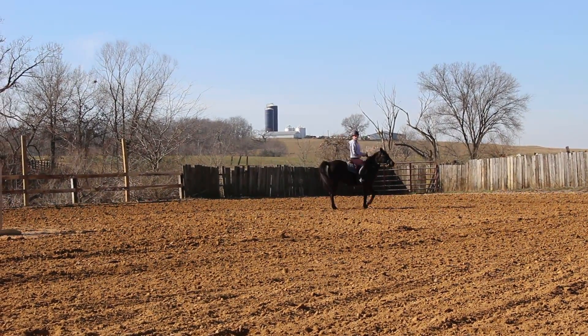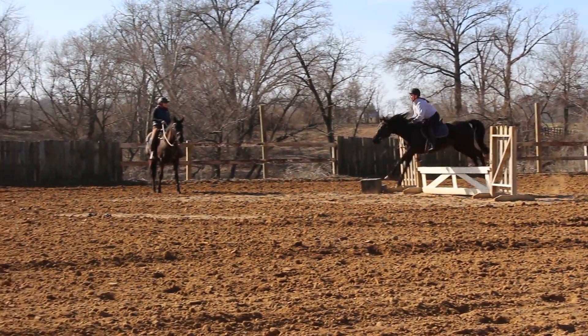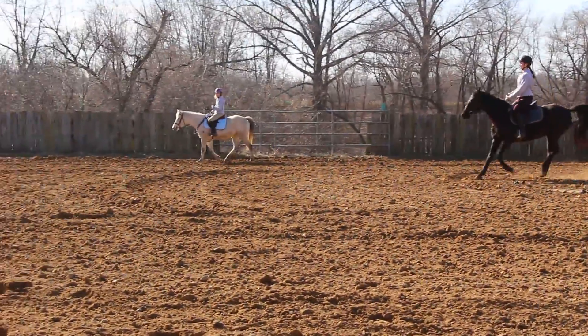Pull that outside ring hard. Now go to that jump, go! That's it! Three, two, one. Good, switch your whip.